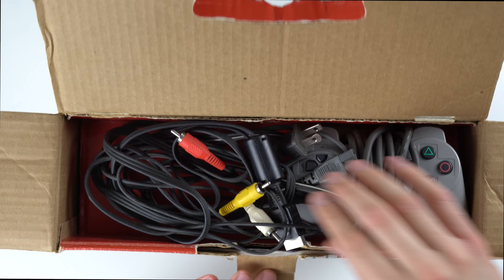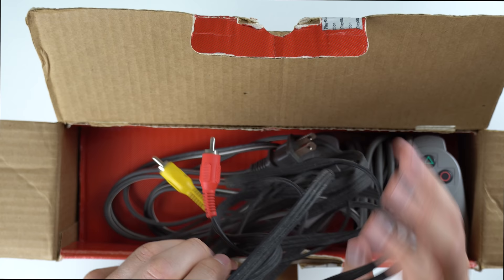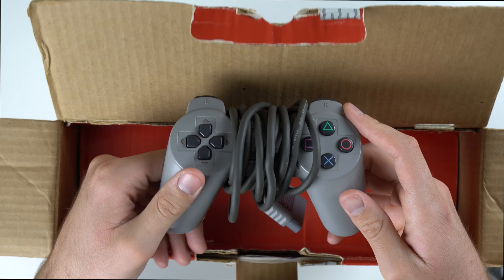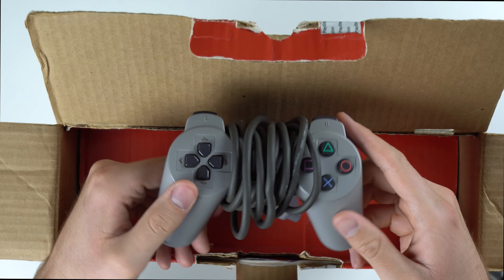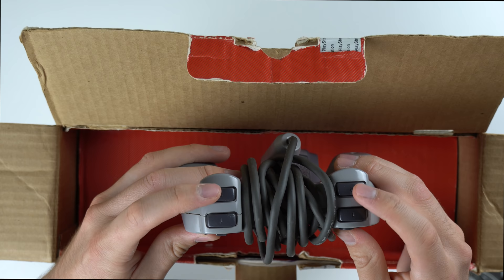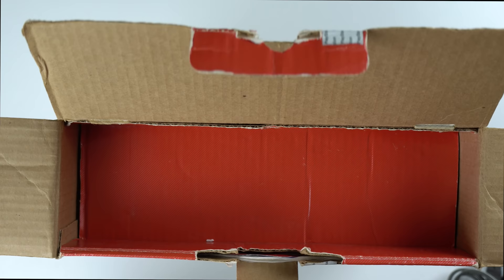Opening up the retail box — most boxes from back in the day just flip open like this. First up are the AV cables, which are pretty grimy and need a wipe-down. There's also a standard power cable. Then we have the controller, and like I said, it's the one without analog sticks — it just looks so weird, like a naked controller. Both shoulder buttons on the back are actually the same size, so R2 and L2 weren't larger or anything.